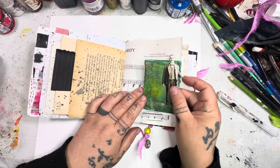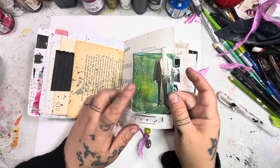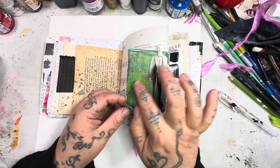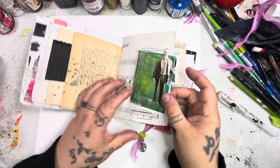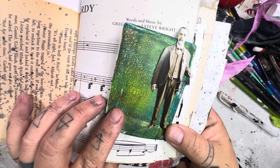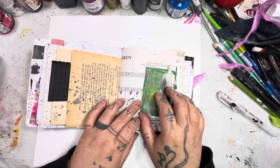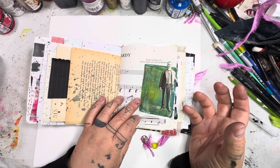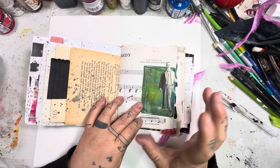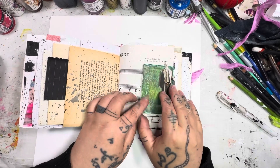This little Tim Holtz die cut is just attached with a little paper clip. And there's also this little card — I did some jelly printing on it. It's got a really cool crackle effect. I love the colors. You could use that as a trading card if you do art trading swaps with another artist. You can certainly use that — the other side is blank.